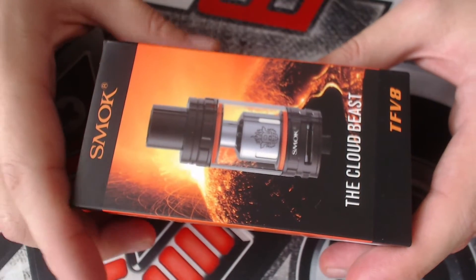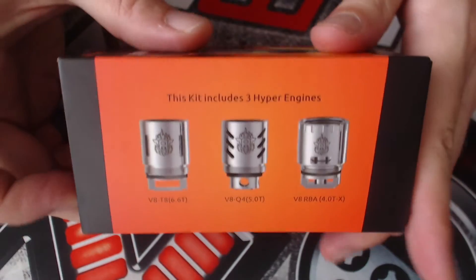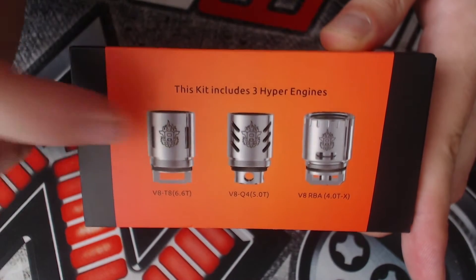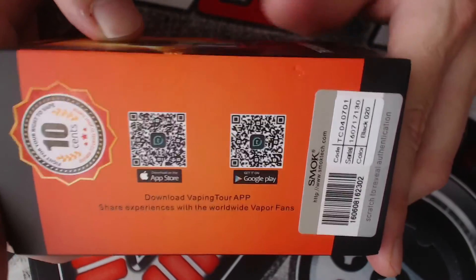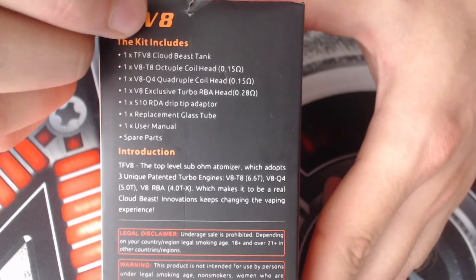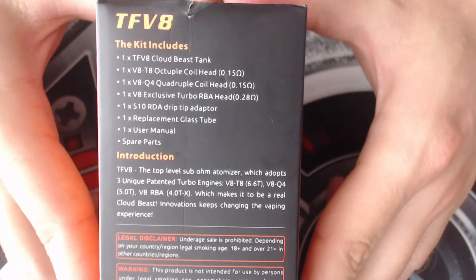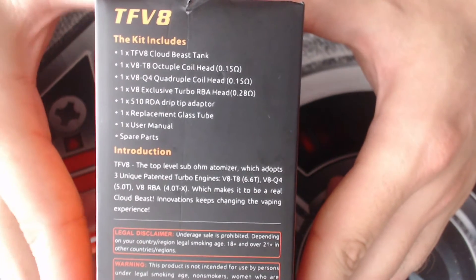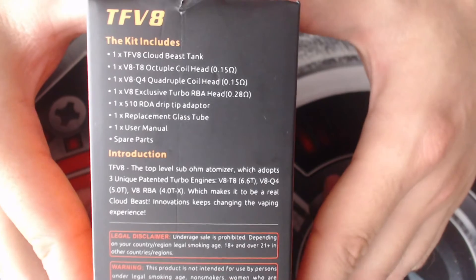Here up close and personal with the SMOK Cloudbeast — this is the front of the device. On one side we have the pictured coil heads: the octuple coil heads, the quadruple coil heads, and the RBA base. On the other side there's a vaping app you can download, and on the back there's package information and warnings. In the package you get the TFV8 Cloudbeast tank, the V8 T8 octuple coil heads, the V8 Q4 quadruple coil heads, the V8 exclusive turbo RBA head, a 510 RBA drip tip adapter, a replacement glass tube, a user manual, and some spare parts.